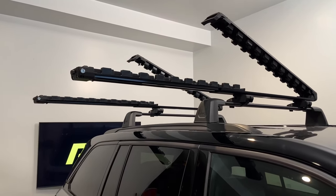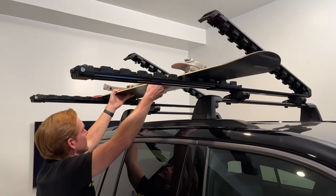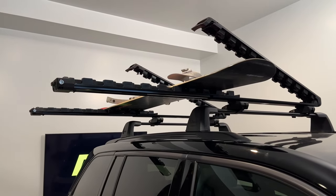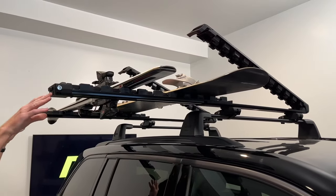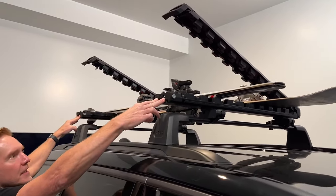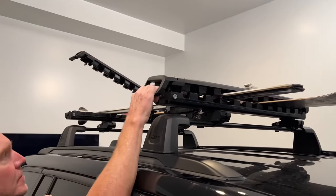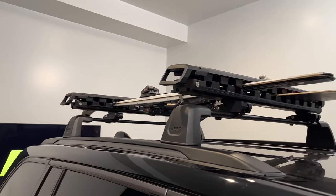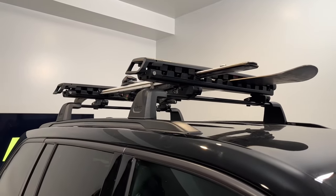We can start with a snowboard, which we'll put in the inside position, and then a pair of skis for the outside position. Now we can just push those back in and you'll hear a click, and then I can just pull down on the grip and that'll hold those skis and the snowboard securely.